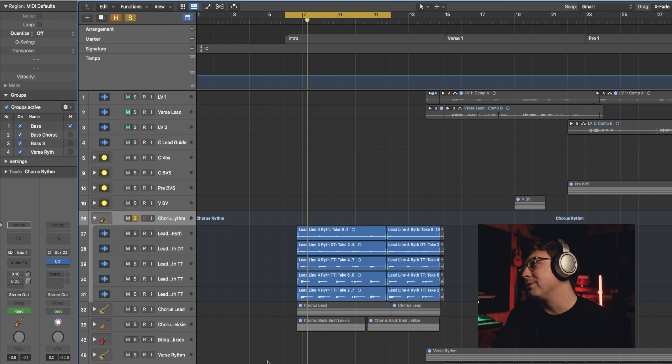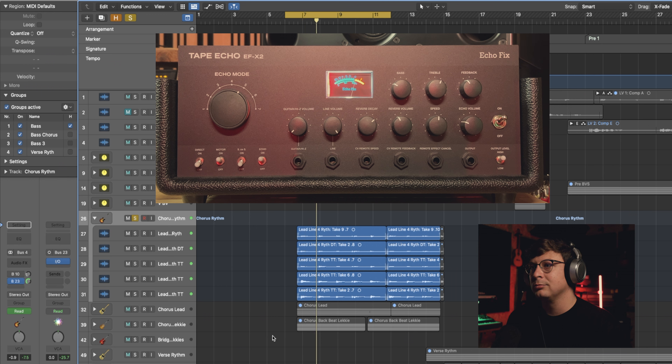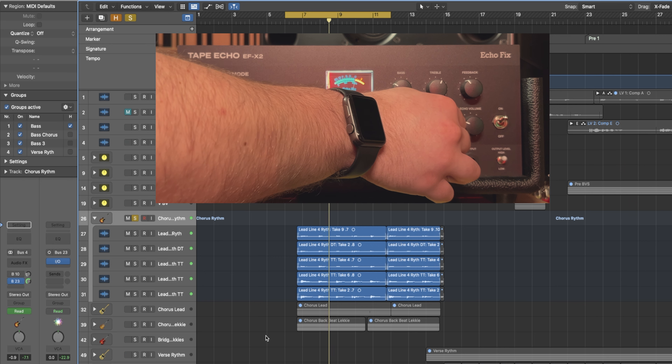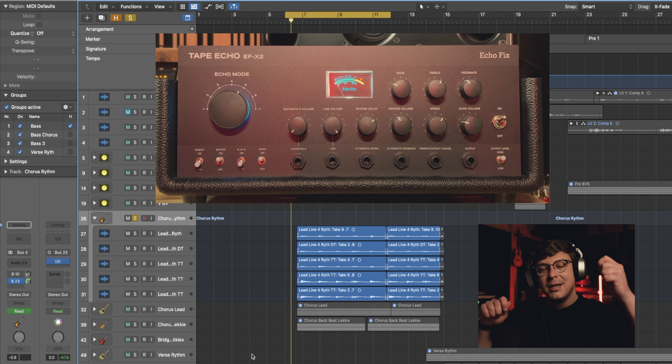Let's move on to some electric guitars because that's quite a lot of fun. If you've checked out my Manly Force video you would have seen this EF-X2 already in action. But now we're going to add a little bit more ambience with a really long feedback. And now let's play around with the speed to make different pitches happen. It's so cool that I'm going to take the outputs of this bus, record them, double track it and have two different pitches moving around left and right.